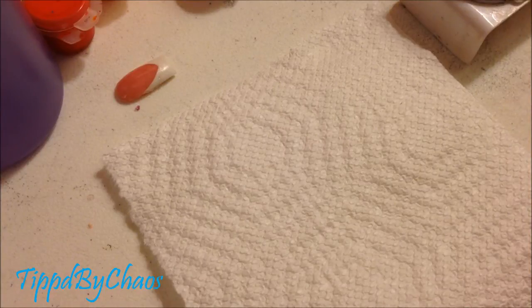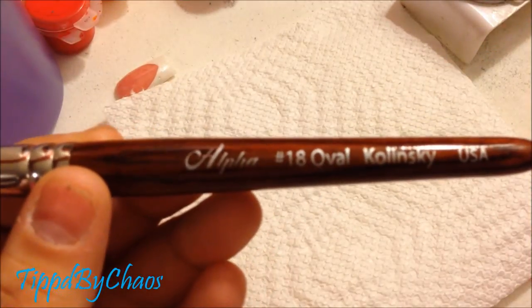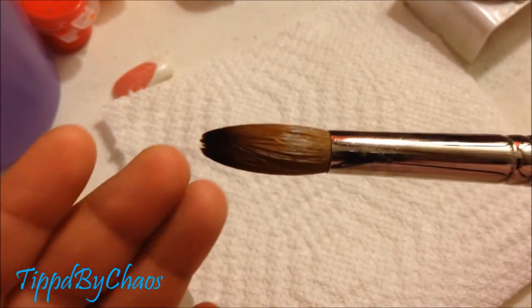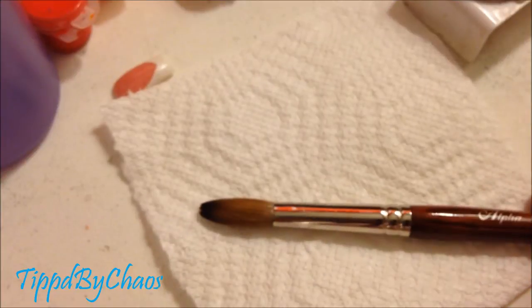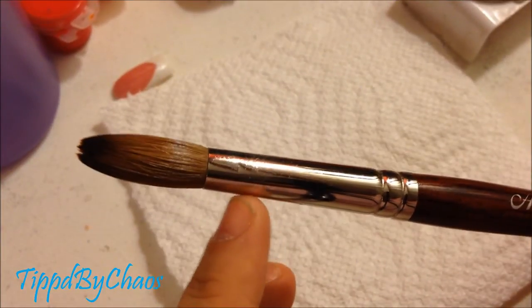Hey guys, so I got a request to do a video on how I flatten my brush, so let's get started. I have an alpha oval Kalinsky, it's number 18, and I went ahead and tried to put it back in its original form the best that I can. My brush is not crimped at the barrel.